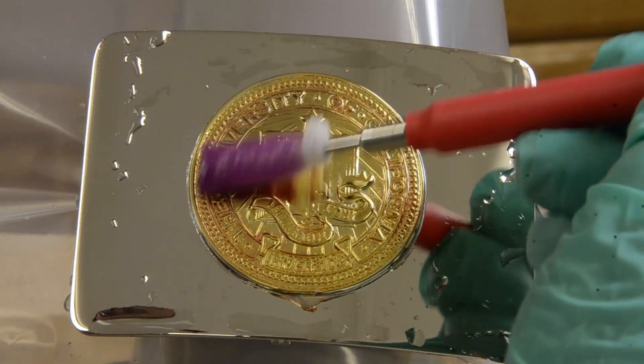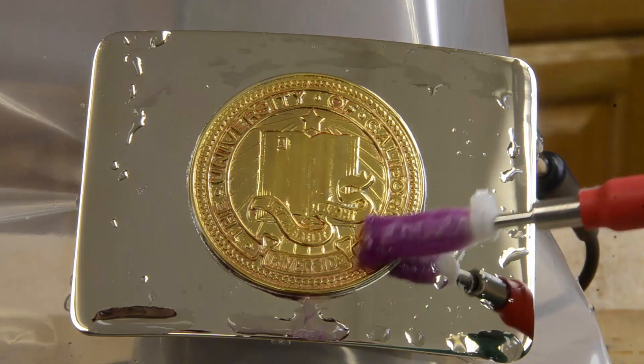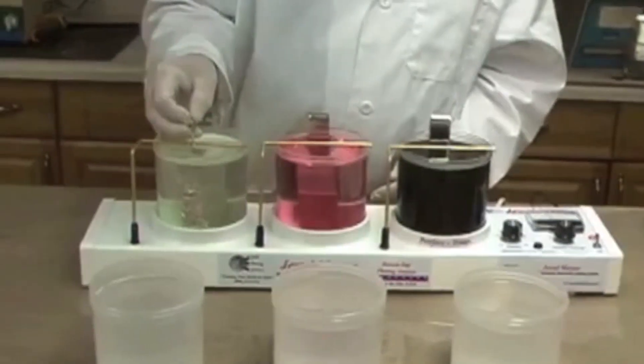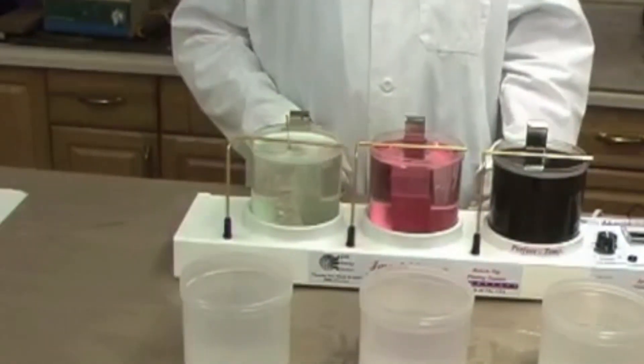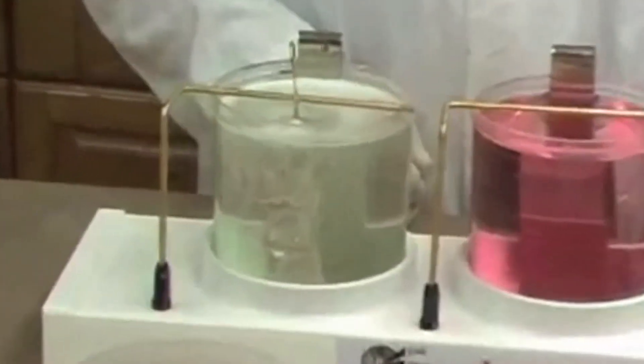With brush plating, the solution containing the gold is carried on an absorbent sleeve to the item being plated. Both types of plating have their benefits. Immersion plating allows you to plate many small parts at one time. It evenly distributes the gold over the surface, reaching into cracks and crevices that may be inaccessible for brush plating.